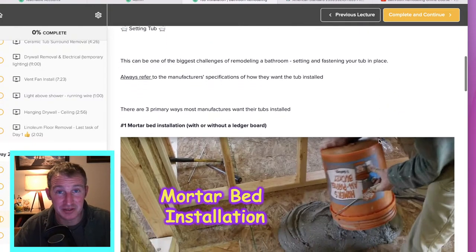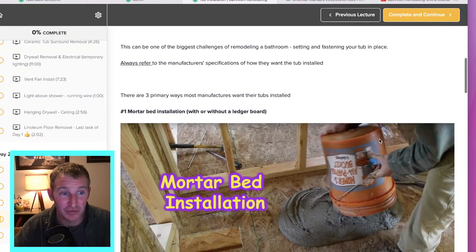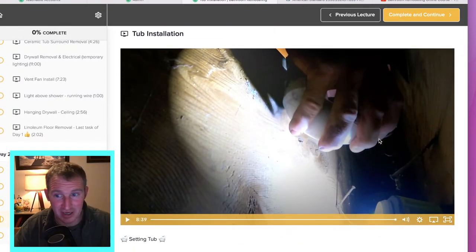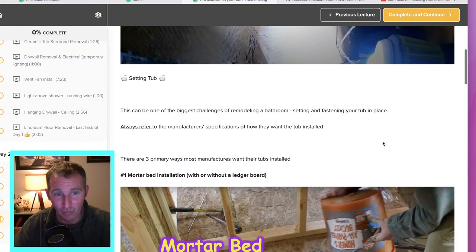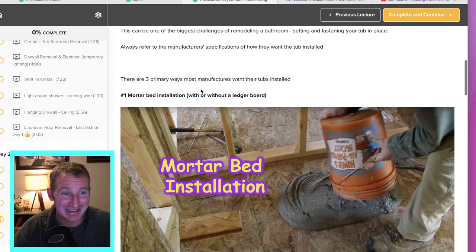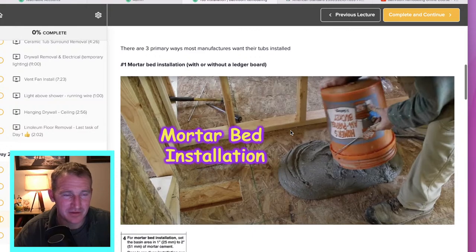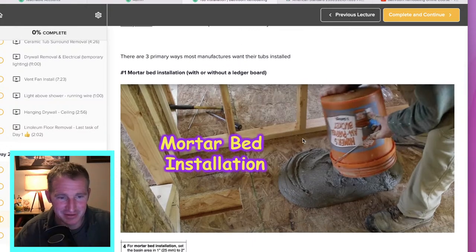Below every single one of my tutorials I have a write-up of some important things worth going over, because not everyone is going to be installing the tub that I am. I wanted to give a couple of reference points on other ways to go about it. Not all tubs require ledger boards — some of them don't, which makes it kind of easy. Hopefully the ones without ledger boards are well-constructed enough that they're not going to dip down in any way.